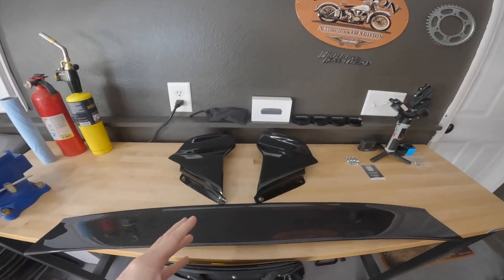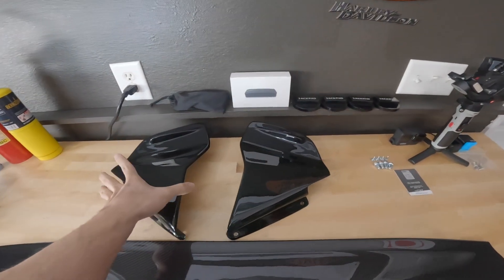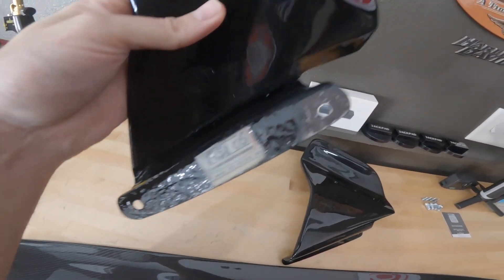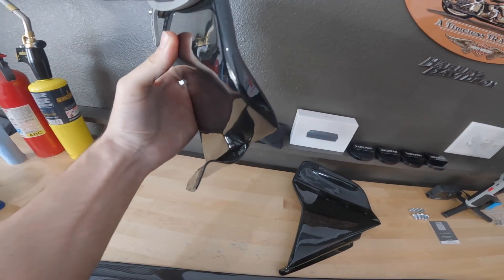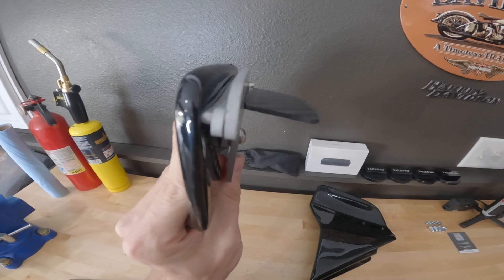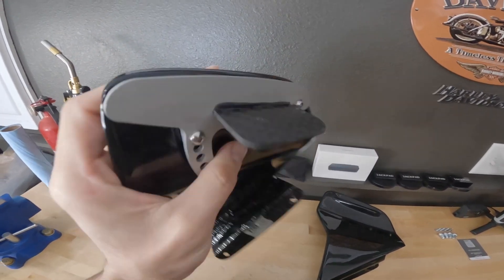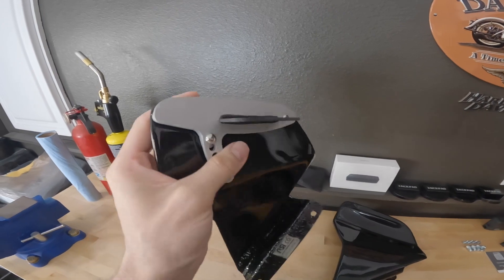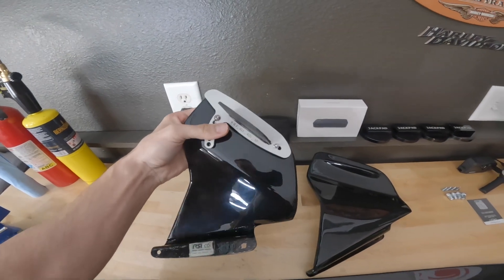And people, this is why you spend the extra money — buy once, cry once. This thing — words can't even begin to explain how nice the quality is. The craftsmanship on this thing is just absolute perfection. No modifying, no touching needed. Look at the carbon fiber. The adjustable bracket is so beefy and so sick. If you look back at the previous video on the other spoiler, it's just a night and day difference in quality.